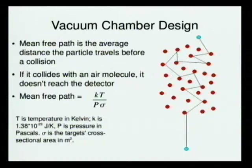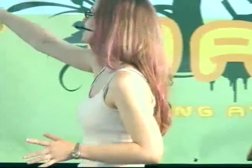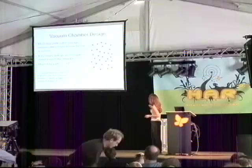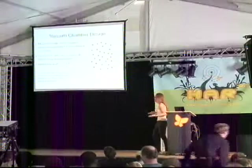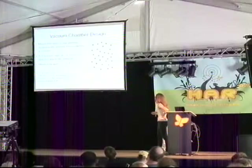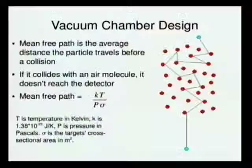So you want to keep the vacuum as low as possible. Mean-free path is illustrated here: these are free paths — the distance a particle travels before it hits something — and you take the average of those to get the mean-free path. There's a straightforward equation for it: kt over p sigma, where t is temperature in Kelvin, k is Boltzmann's constant in joules per Kelvin, p is pressure in Pascals, and sigma is the target's cross-sectional area in square meters — essentially the 2D projected cross-section of your atom.